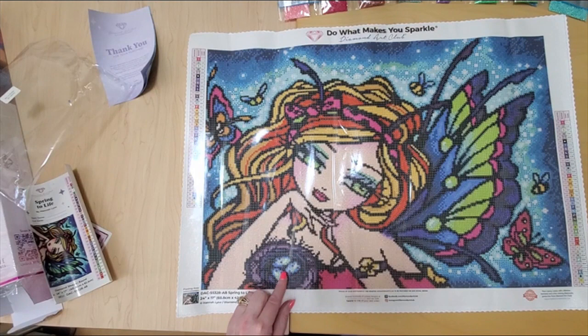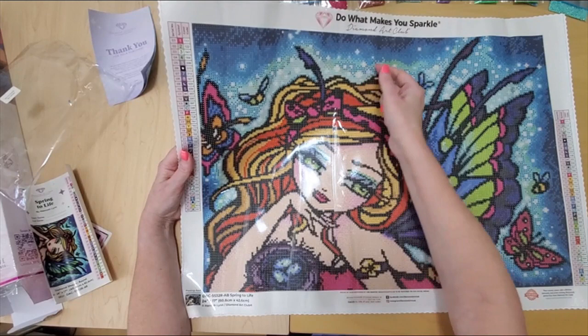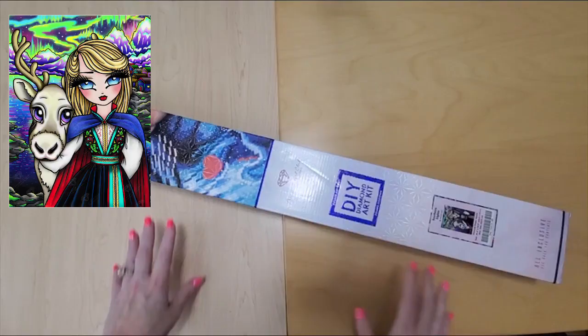And here's number fours in the background. So isn't she just the cutest, you guys? She just looks so happy. I like it that she's happy. And that's a really good rendering on the artwork. Very good. I look forward to working on her soon.